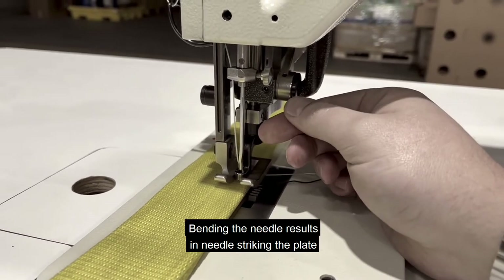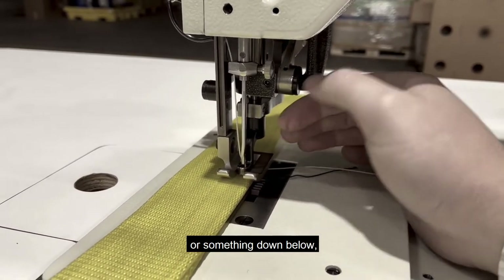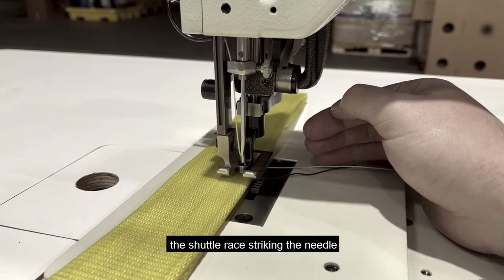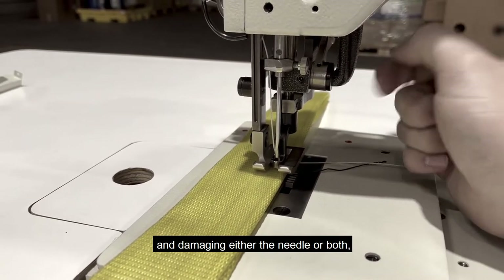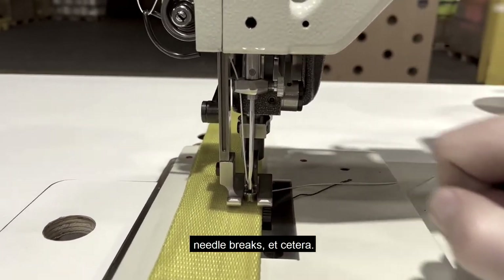Bending the needle results in the needle striking the plate, or something down below the shuttle race striking the needle, and damaging either the needle or both. Needle breaks, etc.